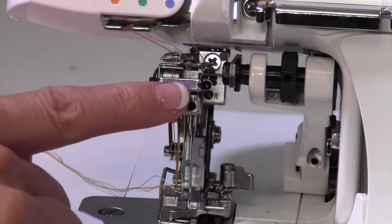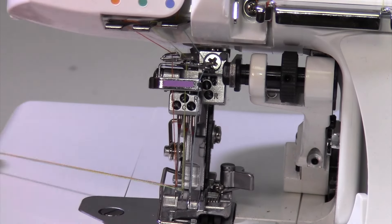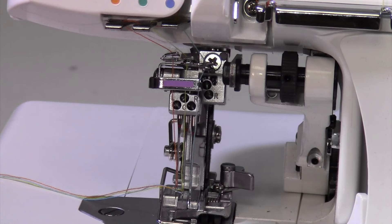Your book has a nice little picture diagram of where all the threads need to be for the needles. Make sure you're running the same paths the manual shows — all those guides need to be threaded for a reason.